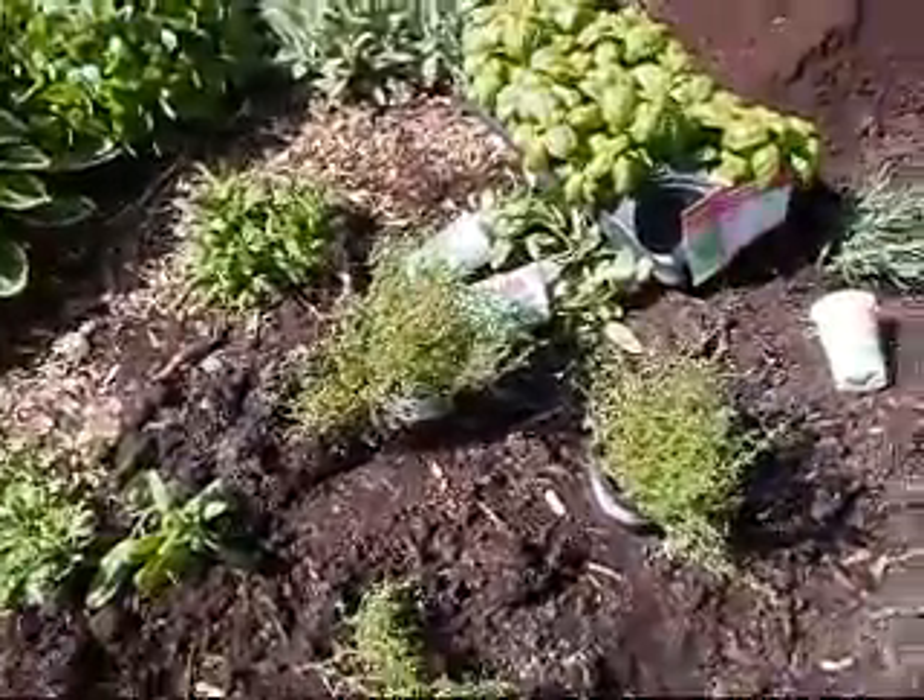So right now I'm going to uncover everything and get started with the second day of gardening. Here are some of the plants that we're planting.